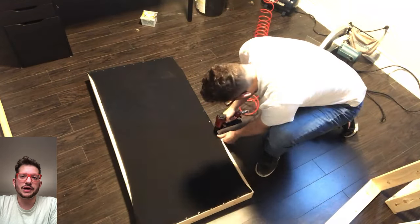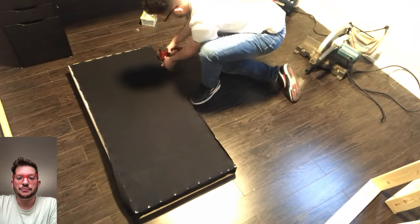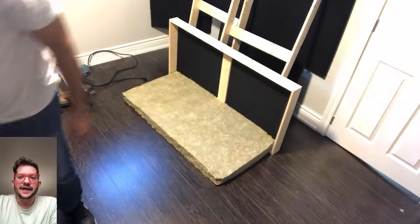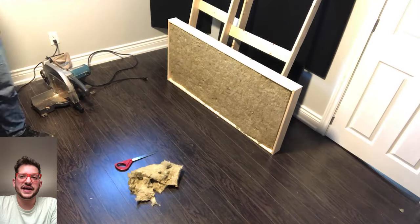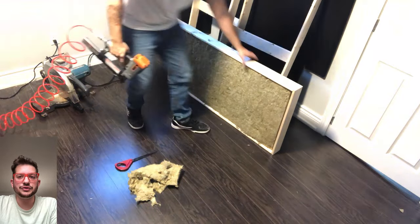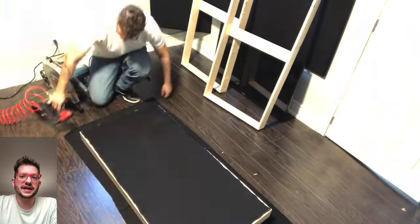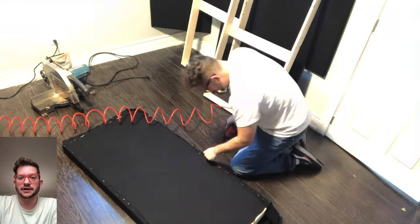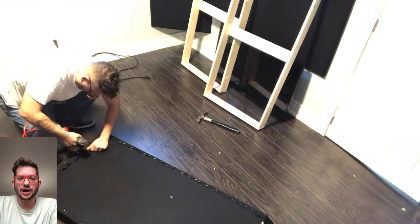Here we're getting our rear upholstery mounted — this is just a poly-cotton blend breathable fabric. We trim off the excess, then get our acoustic insulation ready. I trim out the center where the bracing is; if I don't do that, the insulation will sag in the center. Then we use our nail gun to add nails around the frame to hold the insulation in place so that gravity over time does not pull on it and cause the insulation to sag into the fabric.